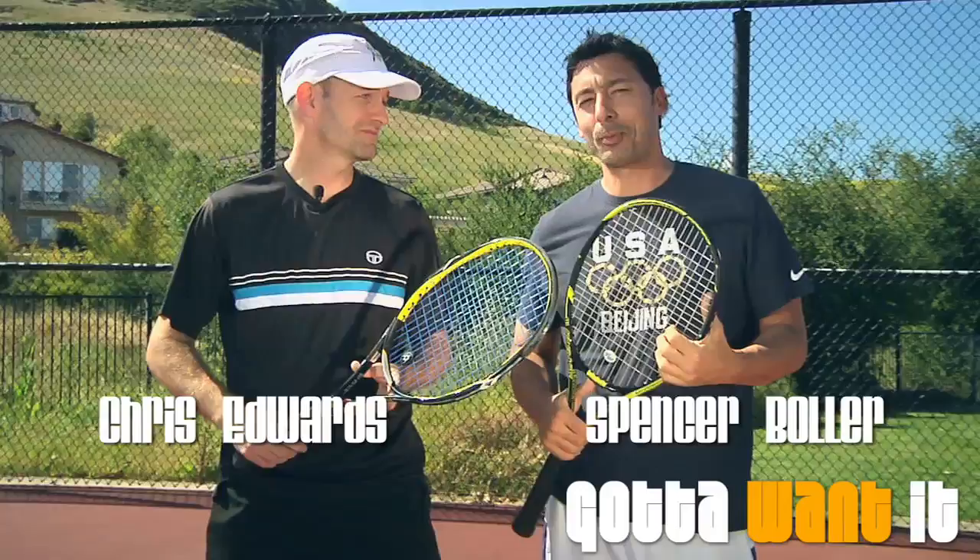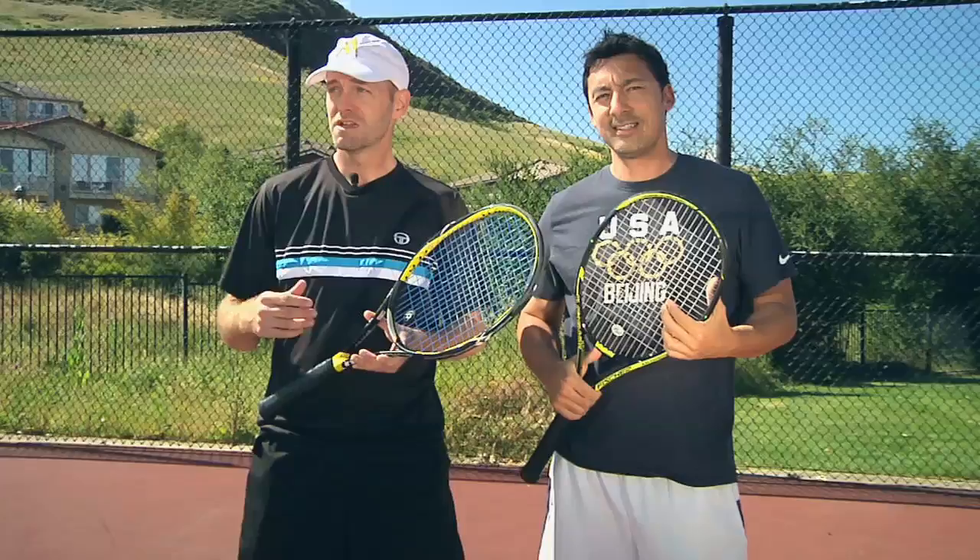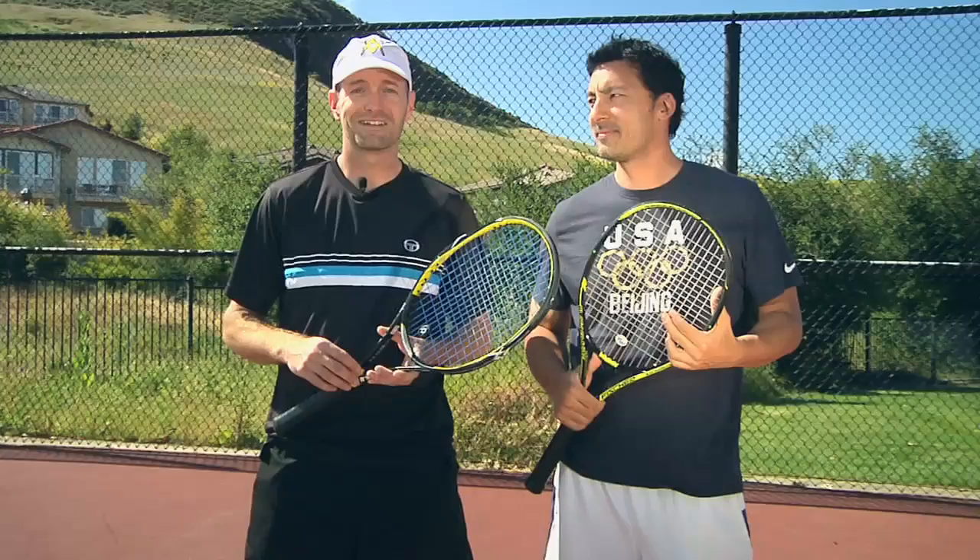Hi, welcome to episode 4 of Go To Want It. I'm Chris Edwards. I'm Spencer Bowler. Today we're going to do some more drills out on the court. Still got plenty to work on. One thing I've noticed is we're both actually overswinging a bit on our forehand volleys. So we're going to work on that and we're going to work on learning to move as a team. Today we're going to bring in Danny Castro, who you've seen on our racket and shoe reviews. He's going to put us through our paces and be our designated hitter and feeder for the day.